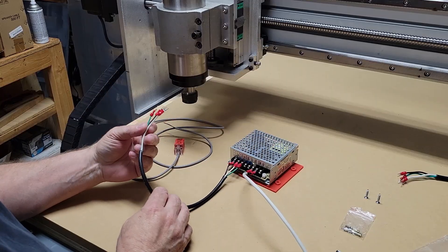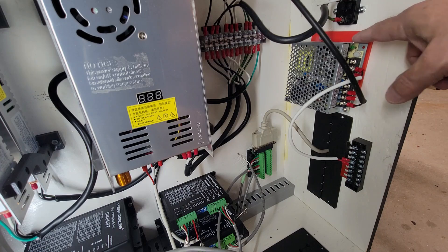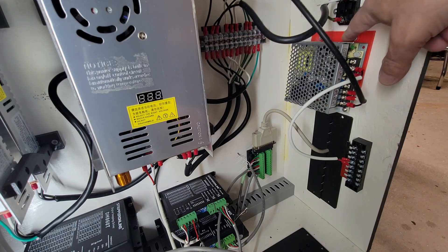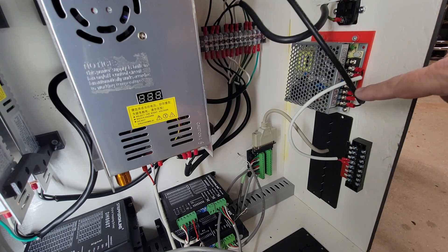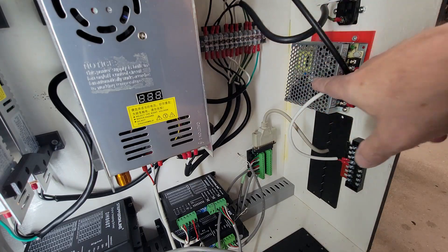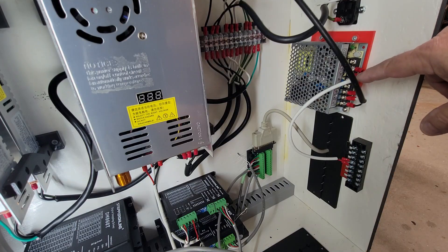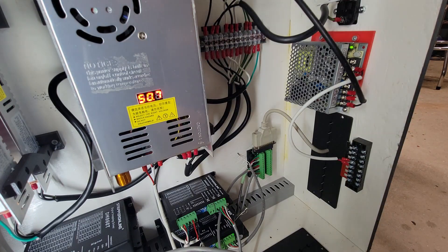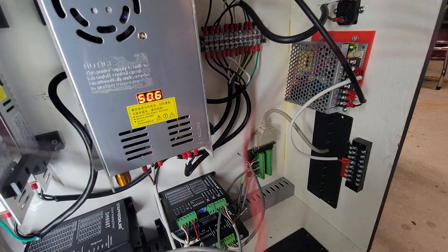I got the power supply mounted using a 3D-printed bracket, fastened it to that and put a couple of screws up to hang it. I've got the 110V running back to the distribution block to give this power, and the 24 volts coming off of here going down to the block. Let's turn it on and check with the meter to see if we're getting 24 volts. Everything's powering up, the green light's on.